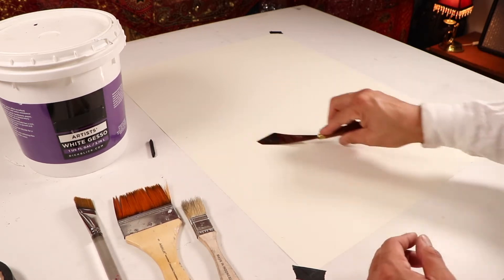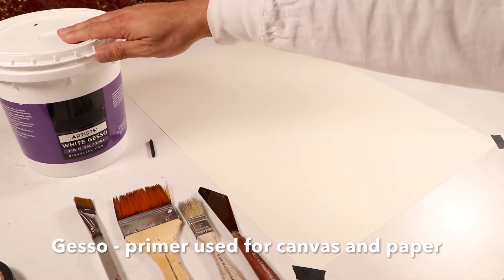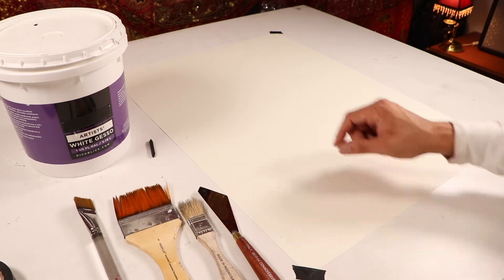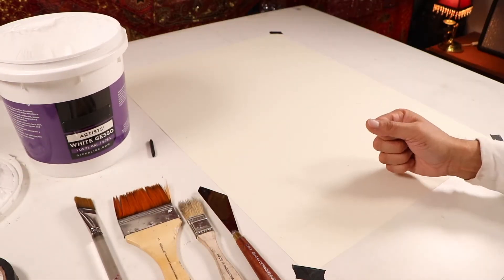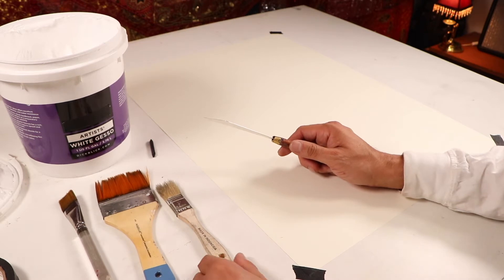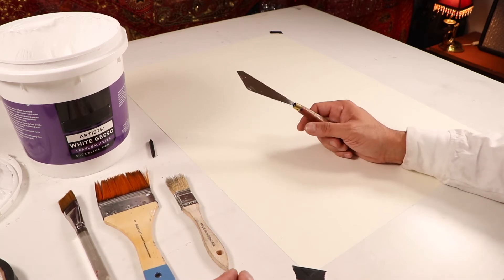Or even just a flat stick or something — anything that you can use to create some interesting movement when working with your gesso. Gesso is the last material you'll need. It's not like paint; it's more of a plaster-like material because it has silica in it, which is what is in plaster or fine, fine stone. That's why it's a primer used to prime canvases and almost anything.